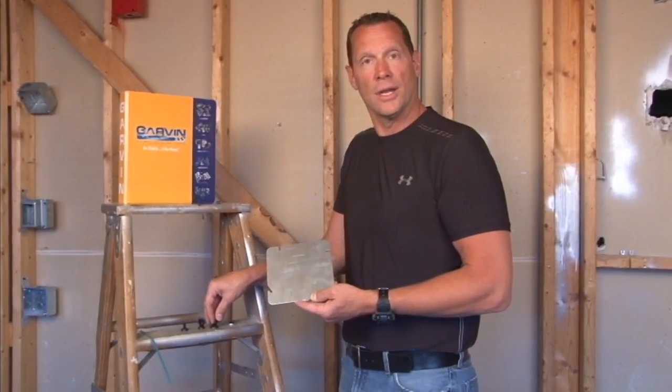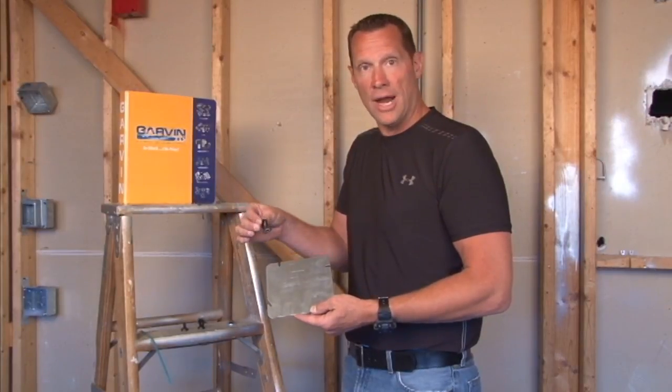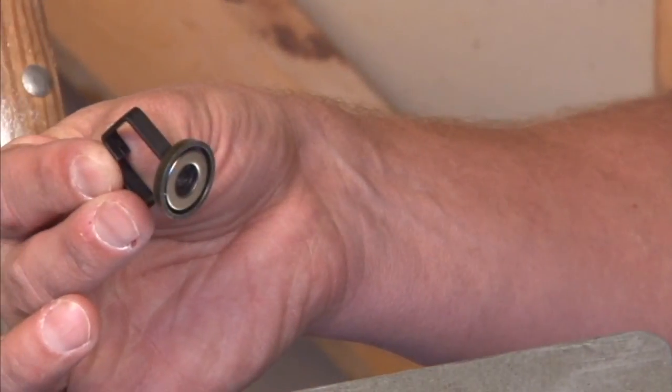If you're tired of screwing around with time-consuming cable management products, Garvin Industries now offers super high-strength magnetic cable clips. The way they work is like so.